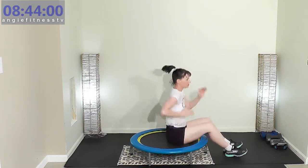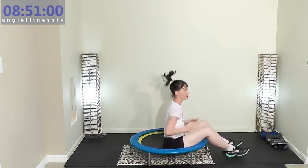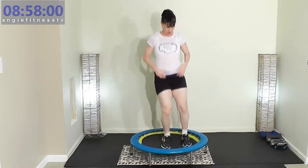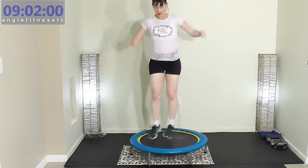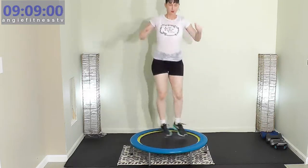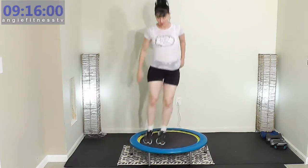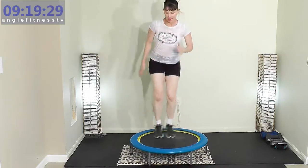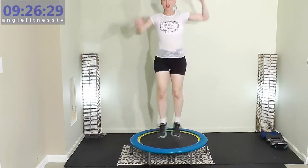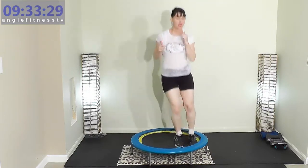10 seconds — we're going to get back on that rebounder. We're going to do lateral hops, jumping side to side. Let's get back on that rebounder. Jump side to side right now. Arms — bicep curl or hammer curl. Push faster. If you want arms: running man arms, hammer curls, or punch. See the variations on the arms? Lateral hops — jumping side to side.